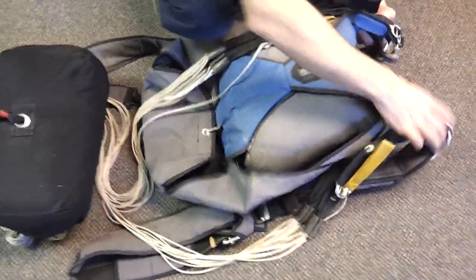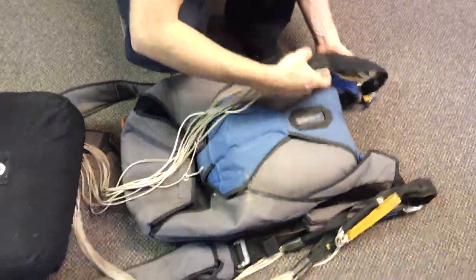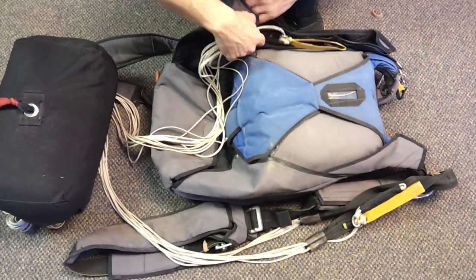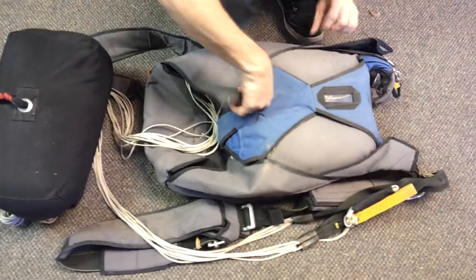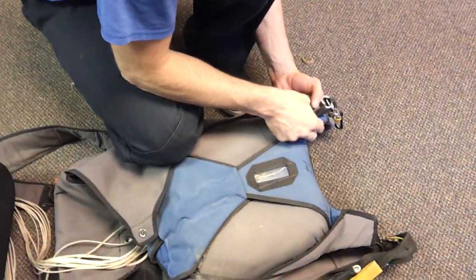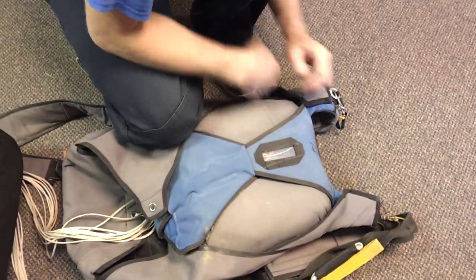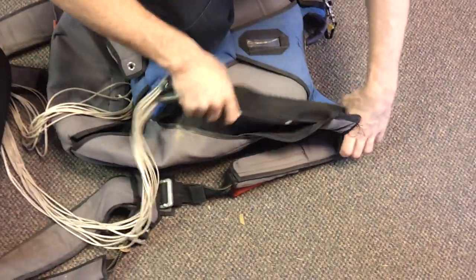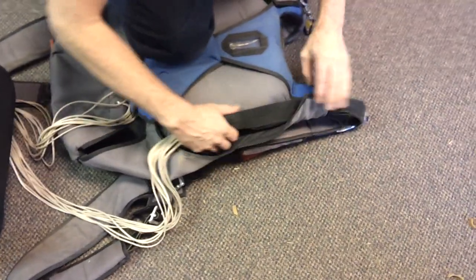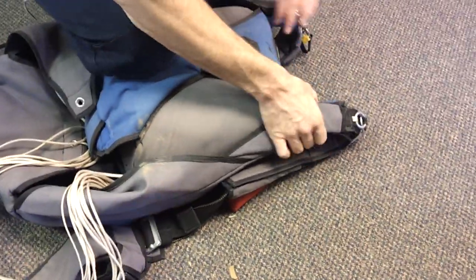Turn these like they were on your shoulder. The toggle goes against the reserve. You have this little stiff plastic tab — they call it a tuck tab — and you tuck it right in there. It holds it together. Same thing over here. Don't pull down on it too hard or it sits on your shoulder funny. Just kind of lay it on there. Toggle against the reserve, tuck tab holds it together.